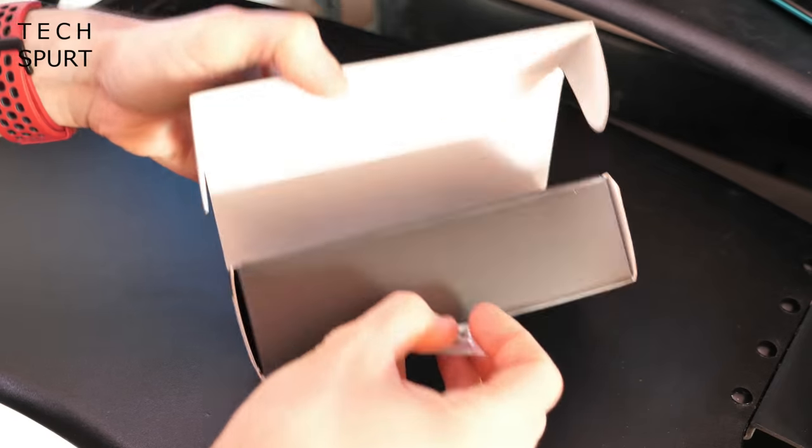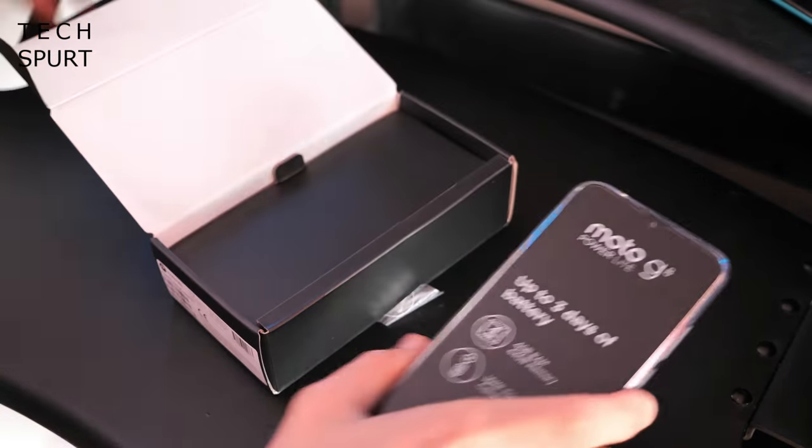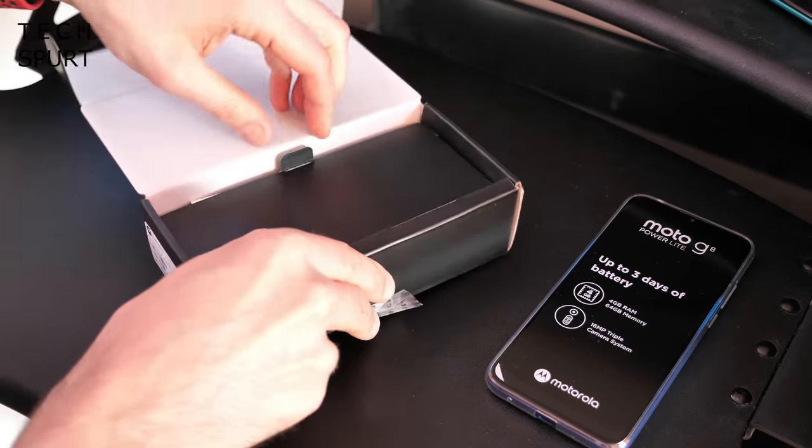So is this a case of Motorola correcting its mistake? Well, who even knows. What we're going to do now is fully unbox the Moto G8 Power Lite, get it all set up and take you on a tour of the hardware and software so you know what to expect.